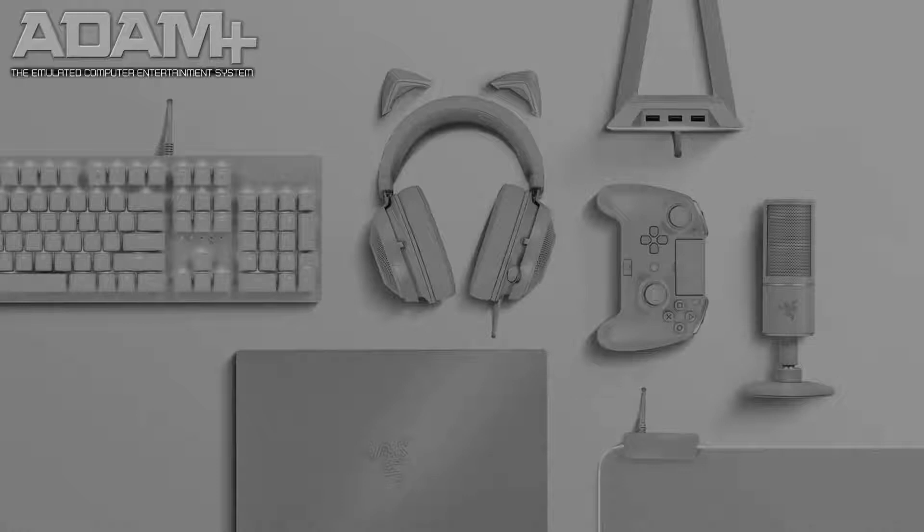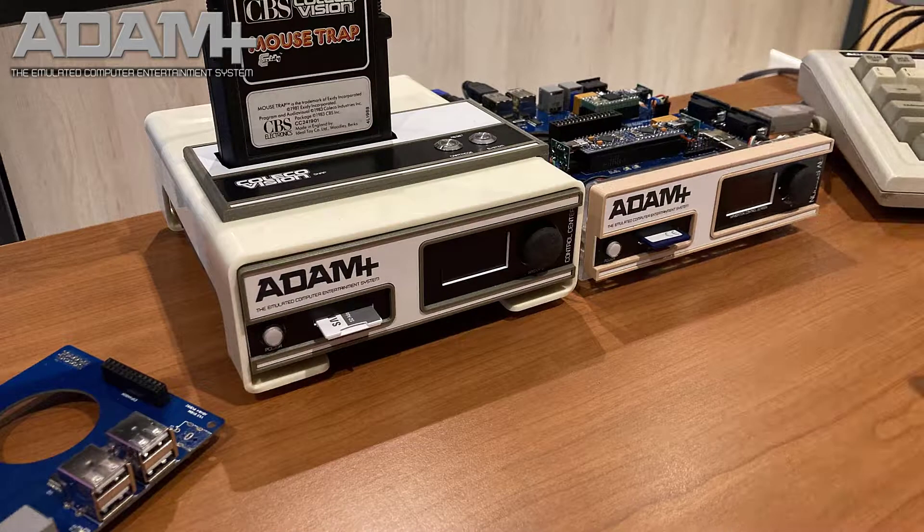The Atom Plus system also works with modern peripherals such as keyboard, mouse, and joysticks. A lot of work is put into the hardware, so the Atom Plus is not just an emulator, but a system that works closely with our custom hardware.